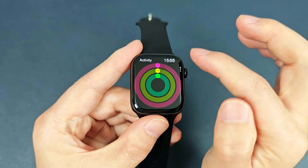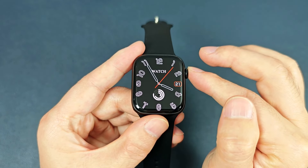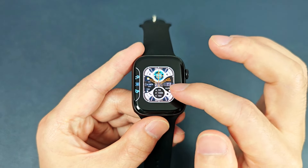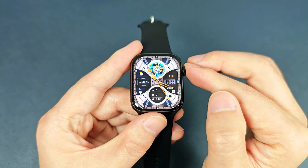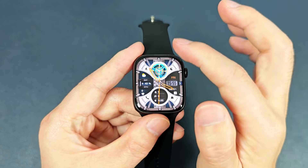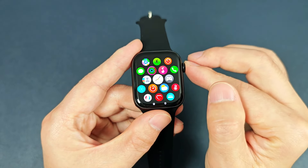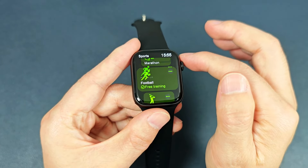And the icons are functional. From the top to the bottom is notification. From the left to the right is a split screen button to the top. And from the right to the left is the sports. And it has many sports modes.